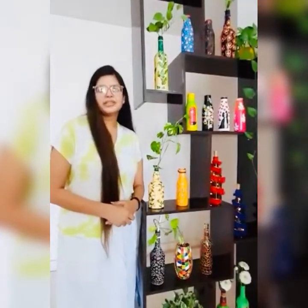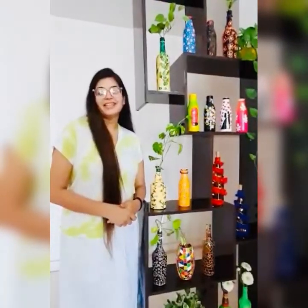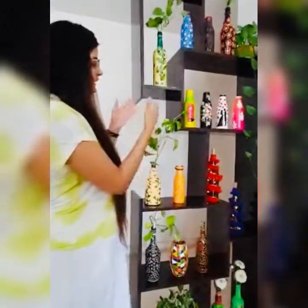Hello friends, this is Sarjyoti, welcome back to my channel. Today I want to show you my painting artwork done on recycled bottles, as you can see.